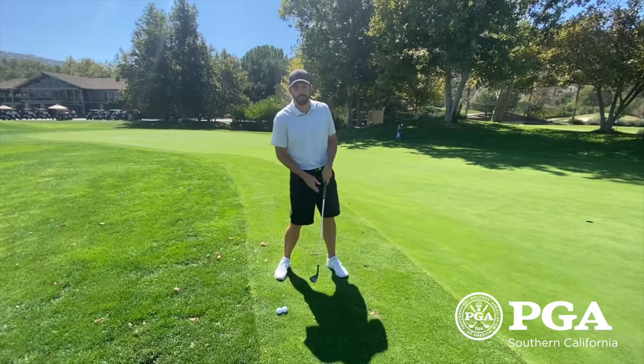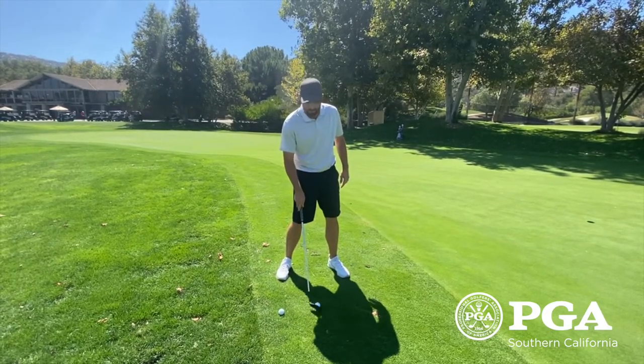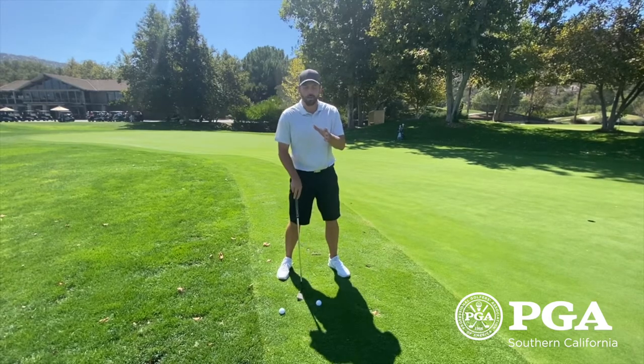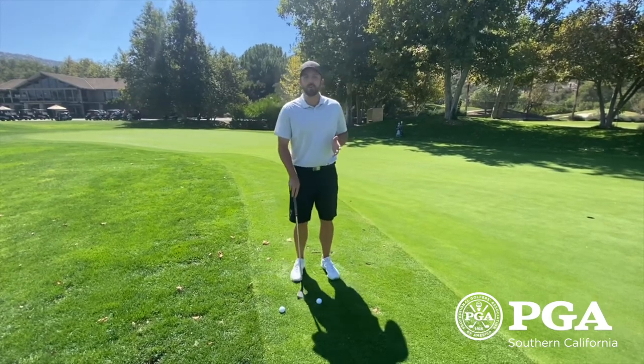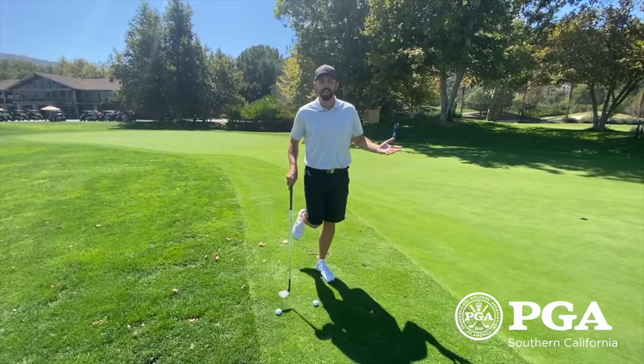What you have to do to be better at chipping is get the pressure and your weight on your left foot. Try at home: get your stance narrow, about hip-width distance apart, and put the pressure on your left foot.